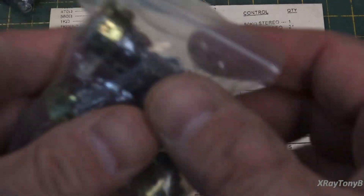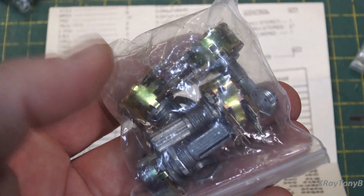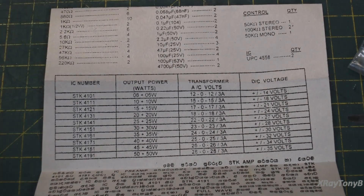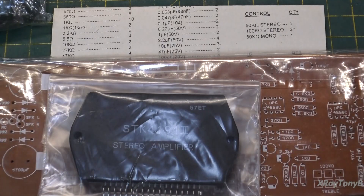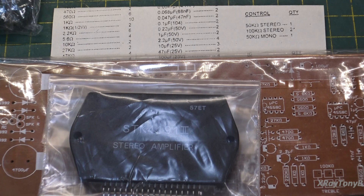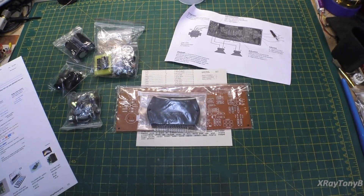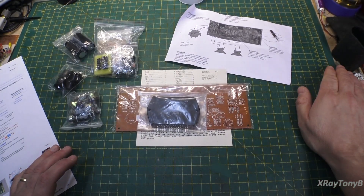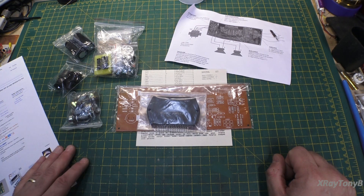The pots aren't very good quality, but for an $18 thing, who cares? They should work. The components look fairly decent — they look to be name brand — but of course we know things we buy like this may have the name on them and that doesn't mean anything. So the big question after we go through all of this: are we going to end up with a really nice performing amp at a very good price, or are we just once again trying to make chicken salad out of chicken crap?